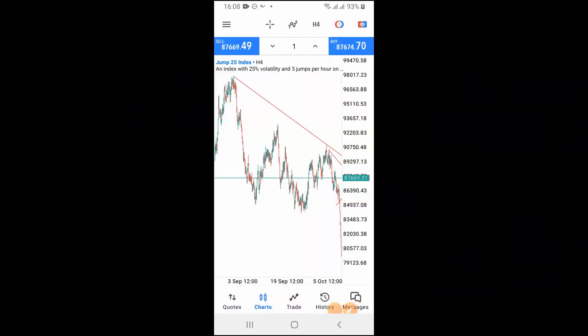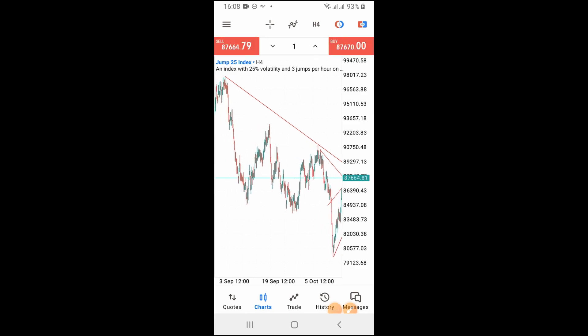In today's video I'm going to quickly share with you one of the best pairs for you to trade as a beginner when it comes to the Deriv market. I'm going to unveil all that and also do more videos on how you are going to be trading these pairs. The best pairs for you to be trading as a newbie are more low-volatility pairs.